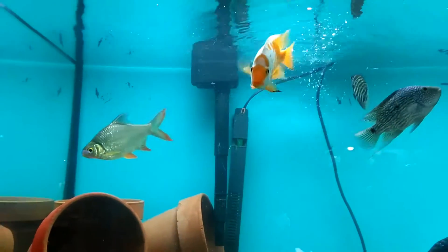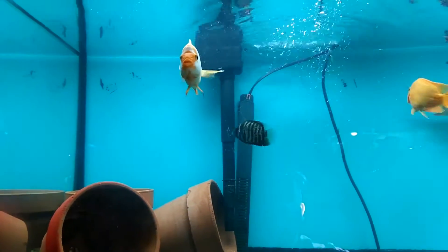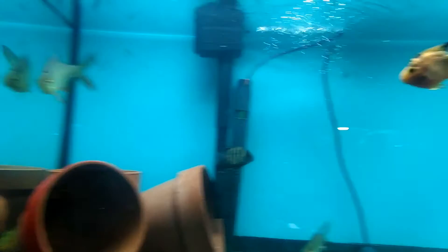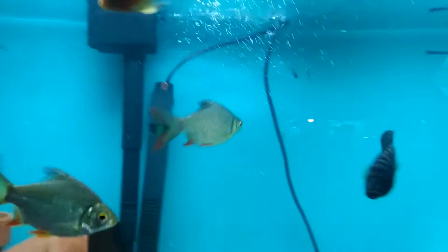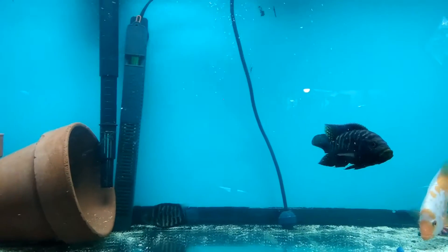Welcome back to another episode of Big J Aquatics. Today's video is going to be talking about how long should I keep my aquarium lights on — a real good question asked a lot in this hobby. If you have a planted fish tank, it is recommended that eight to twelve hours is more than sufficient to grow plants and enough for your fish.